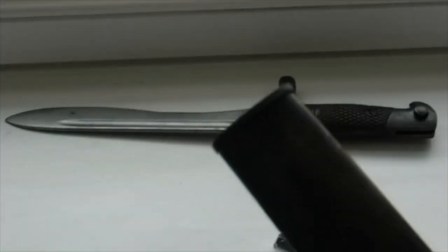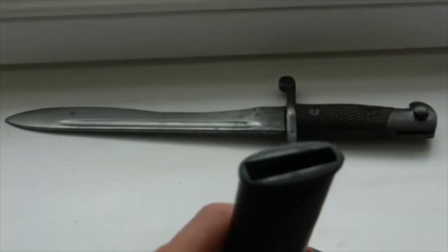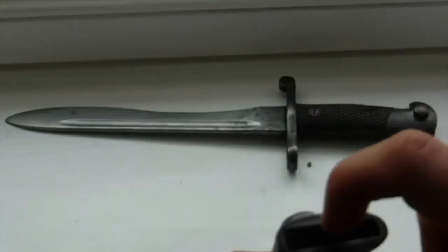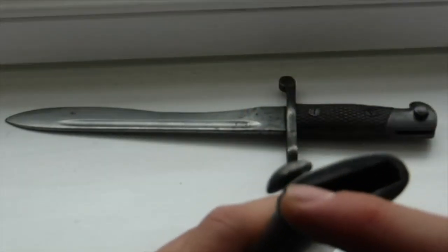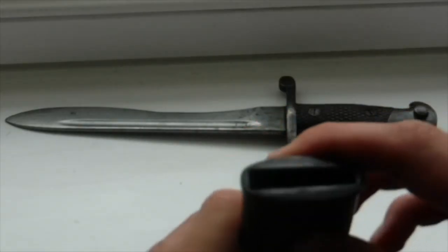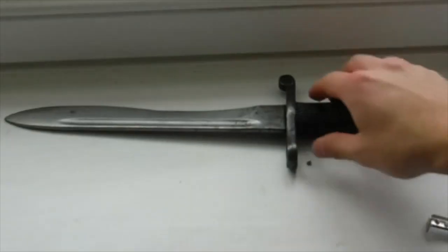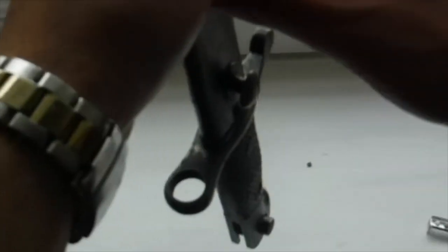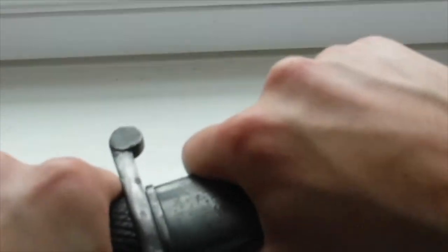On the scabbard top piece we have a 'C' mark and some lines going down — I honestly don't know what these mean. Maybe it's just something done by a previous owner; maybe it indicates how many times it's been used — I'm not sure. The bayonet rattles a bit in the scabbard; I think there might be something loose inside, possibly a pin. There is a bit of wobble — it's not a completely snug fit — but it's not falling out either.